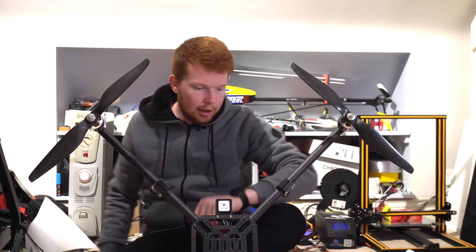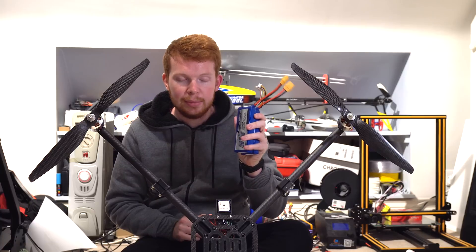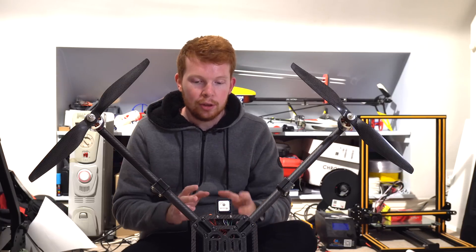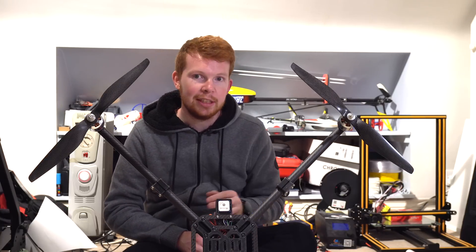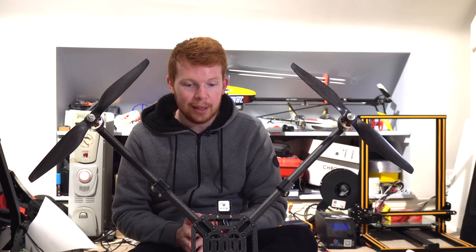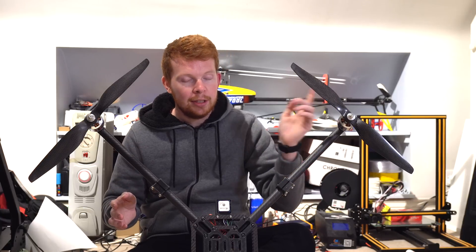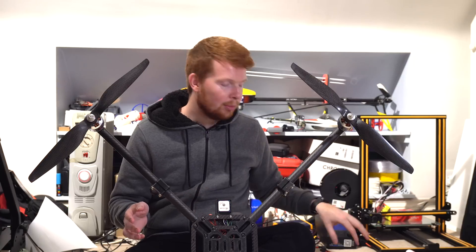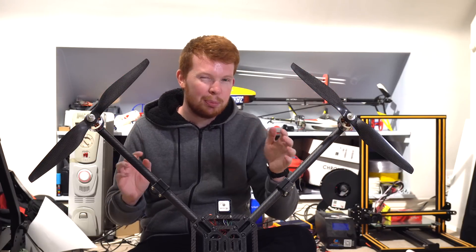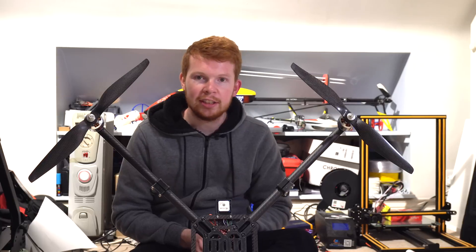As for flight time — it runs two three-cell 5000 milliamp packs in series to make a six-cell 5000 milliamp hour lithium polymer battery, and it draws about 260 to 280 watts whilst hovering with no payload. This means it gets about 20 to 25 minutes of flight time. In terms of payload, I believe it should be possible to lift 5 kilograms — I've only tested it up to 3 kilograms and it handled it fine. In total there's about 10 kilograms of thrust, minus 2 kilograms for the drone weight, minus about 700 grams for the batteries, and you don't want to be running at 100% throttle, so 3 kilograms is probably the safe limit.